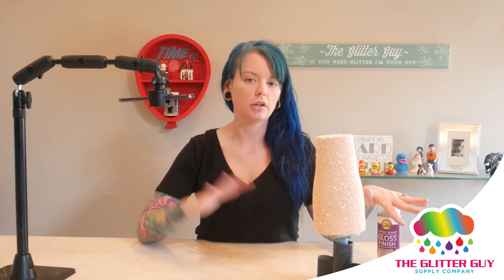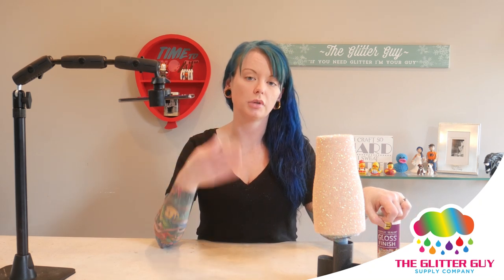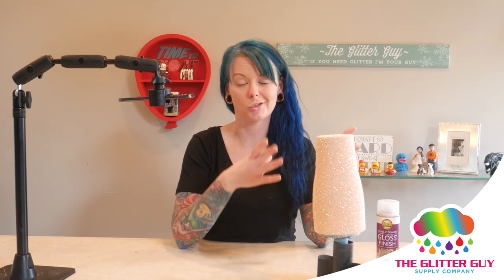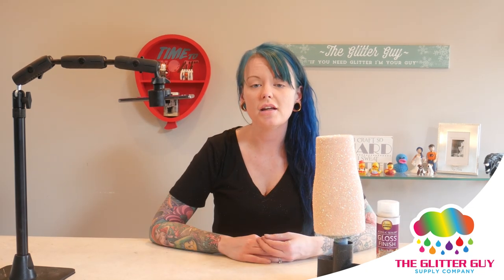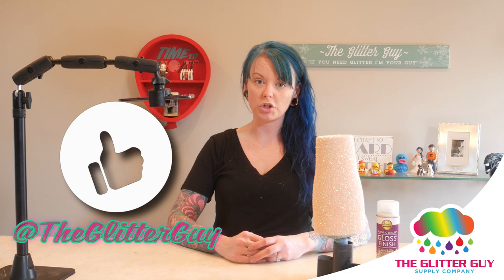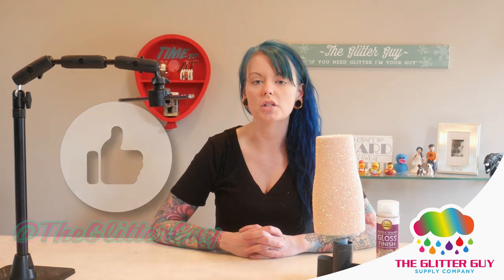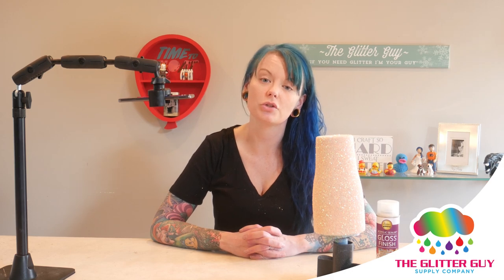I'm going to seal this outside because the odor is very strong — you do not want to spray this in your house. I find that when I seal it before epoxying, the glitter sheds less into your epoxy, so it's not only easier to apply but if you're epoxying more than one cup at the same time you won't run into problems with glitter from different colors shedding into your epoxy. Thank you guys for watching today — don't forget to subscribe to our channel and join us on Facebook at the Glitter Guy or Tumbler Hacks 101 for more videos and tutorials. Thank you!